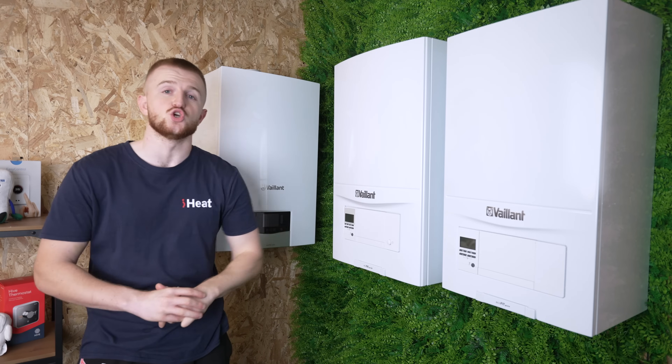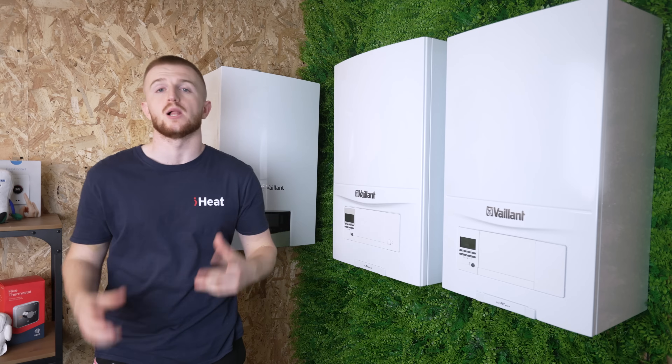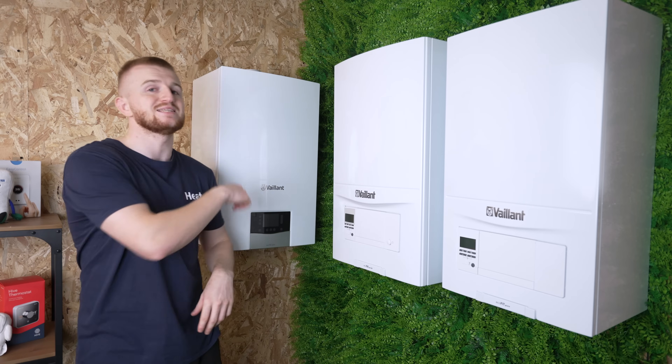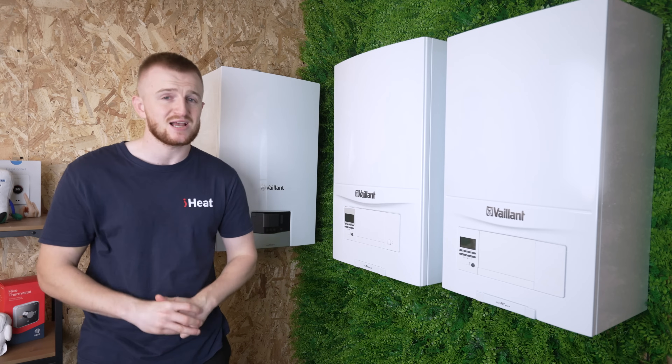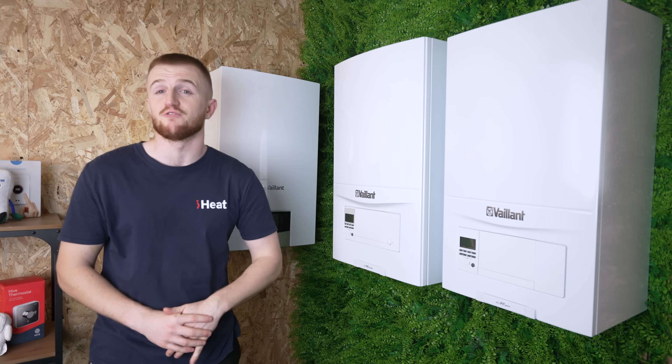Hello and welcome back to the iHeat YouTube channel. Today we're doing a comparison video between the Valiant Kombi Boiler range. Over here we've got the Valiant Ecotech Plus Remastered, the Valiant Ecotech Pro and then the Valiant EcoFit Pure.